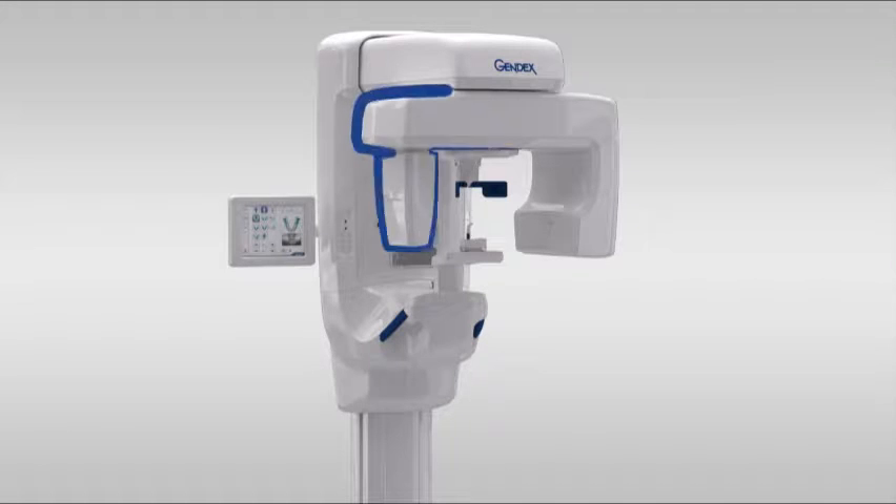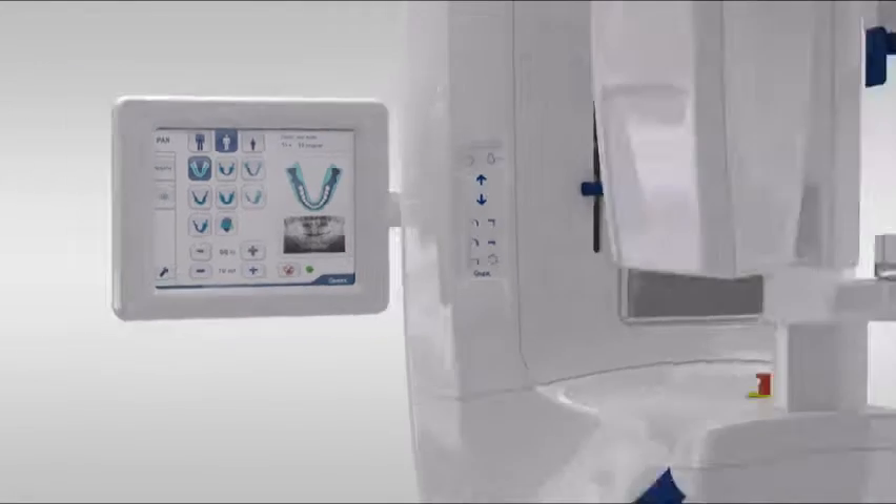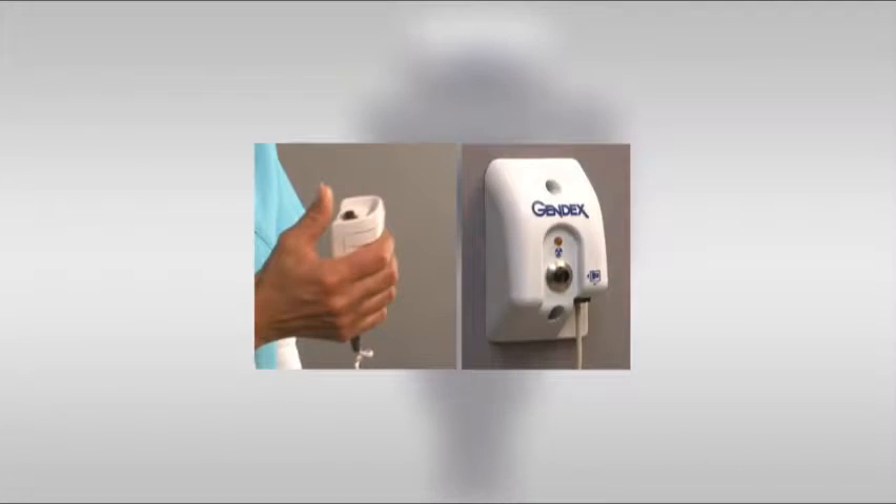Included are the rotating unit, column controls, touch screen, easy position items such as chin support and bite guide, head supports, hand grips, and positioning lasers. Finally, the exposure trigger, which either may be a handheld device or wall unit.